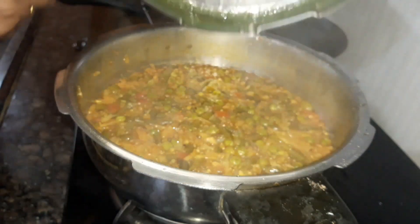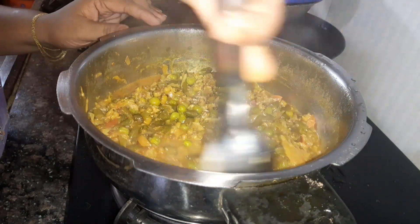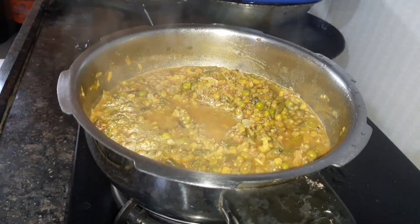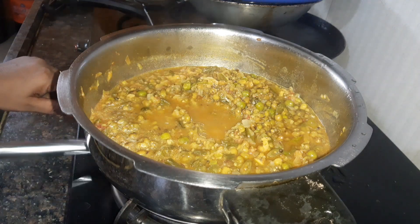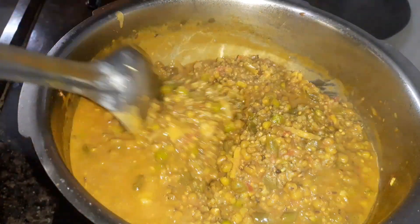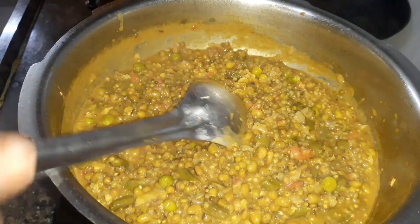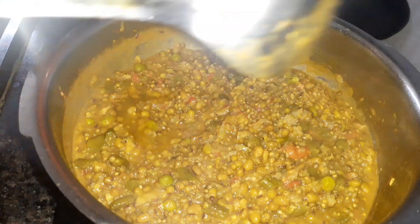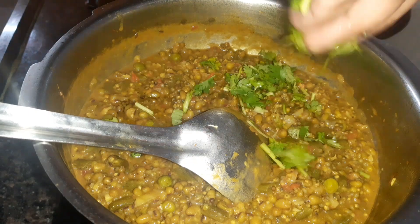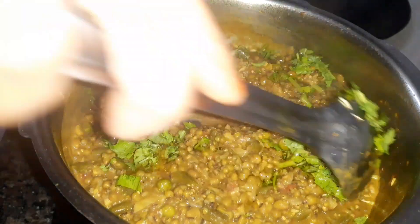We will add the sauce. Then use a gas flame to let the water dry out. I am going to add salt to taste and mix it.